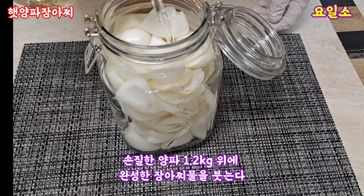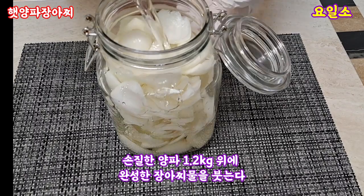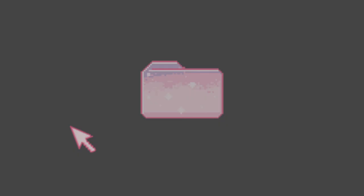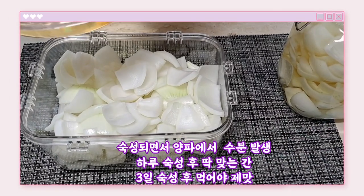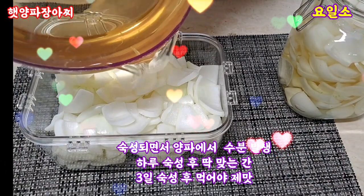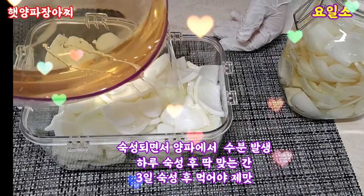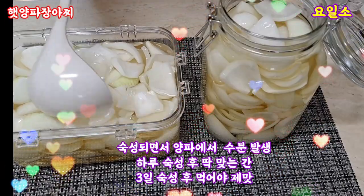Add the egg into the chicken, 15 minutes. Add the egg and freeze to the egg. Add 1 teaspoon of salt to the egg. Add 2 tablespoons of the egg into the egg. Add 1 teaspoon of alternative egg.